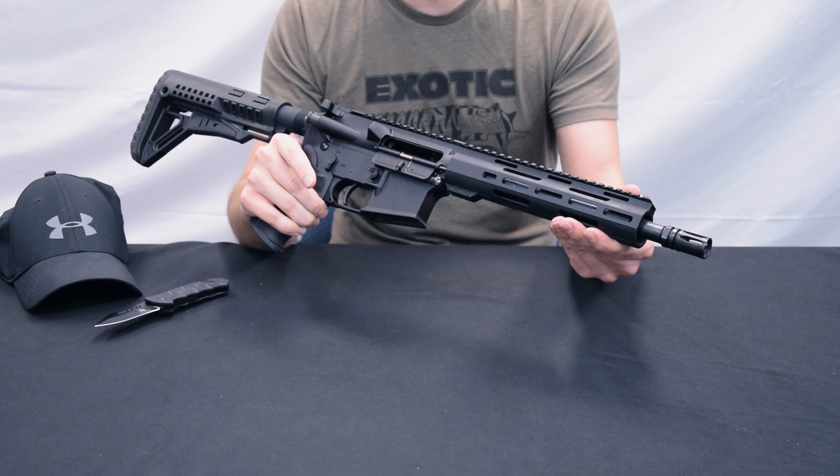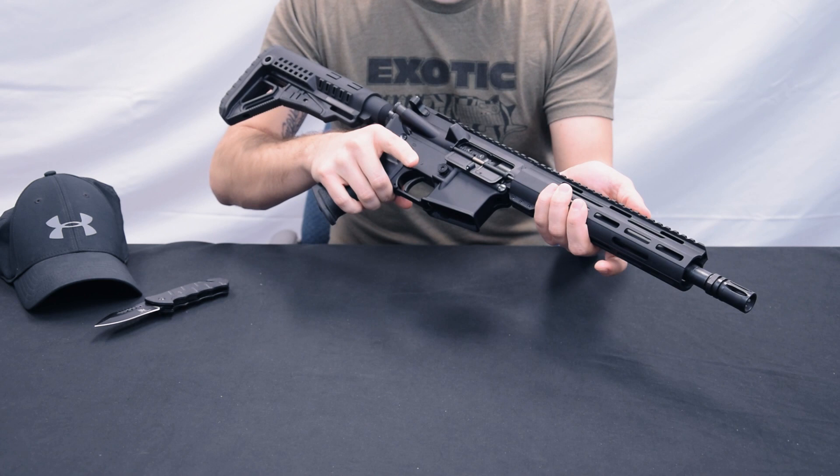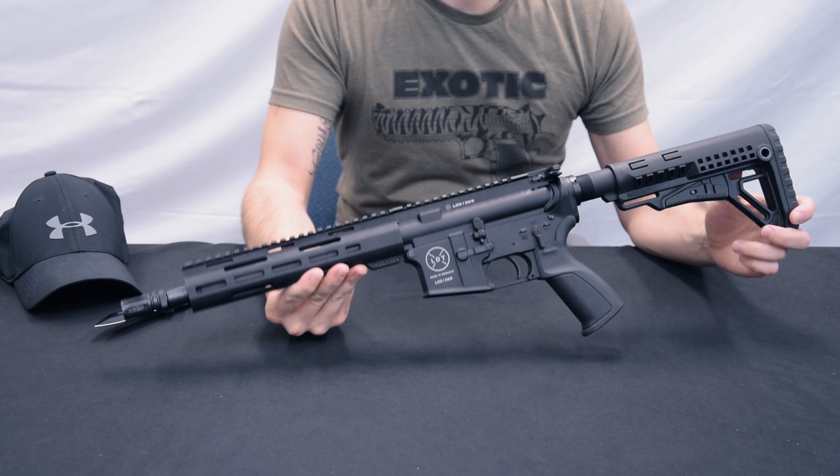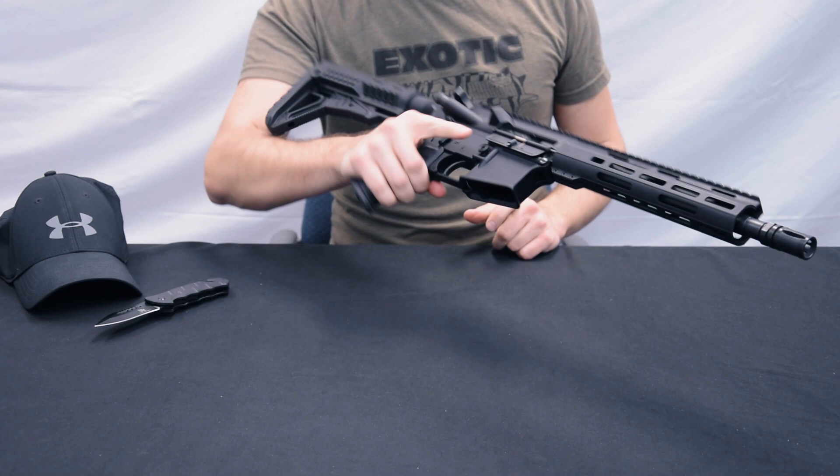I'll make a quick safety check. The chamber is empty. Then we let the Vorführer back to the front. What is on the Waffe is relatively straightforward. The barrel is short, the handguard is short. However, it is really very handy and has a very, very nice balance — really nothing to complain about.